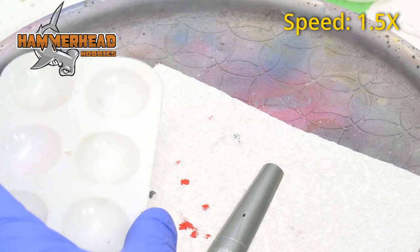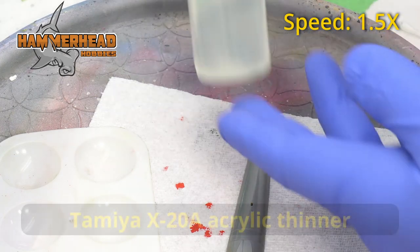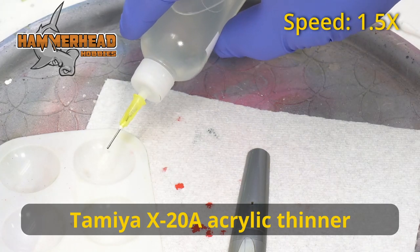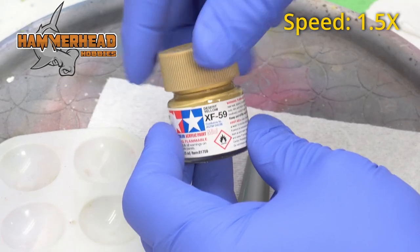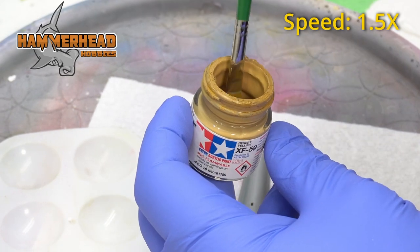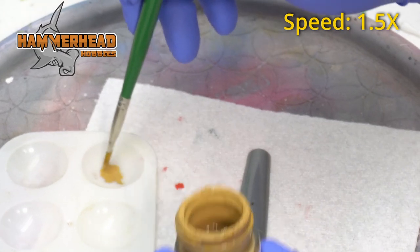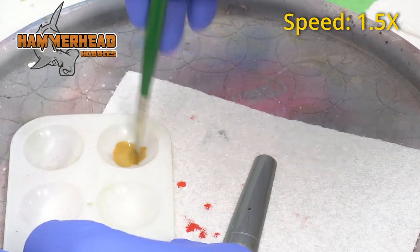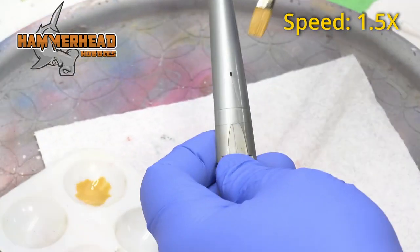Next I'll grab this little paint palette tray. I'll get my X20A — this is a Tamiya thinner — and put a couple of drops in. Then I'll grab my XF59 paint and take about that much and mix it with the thinner. I just want to mix it to a nice consistency.